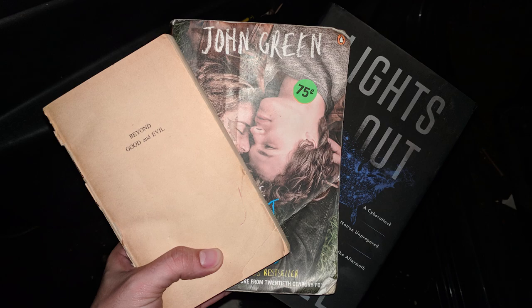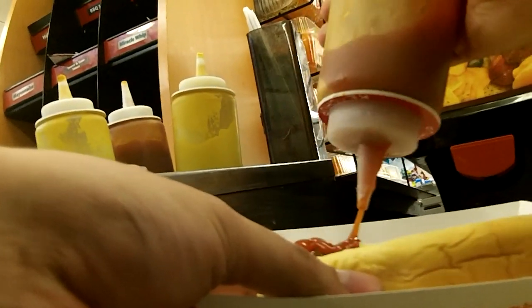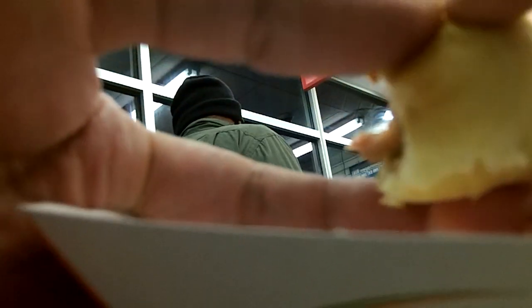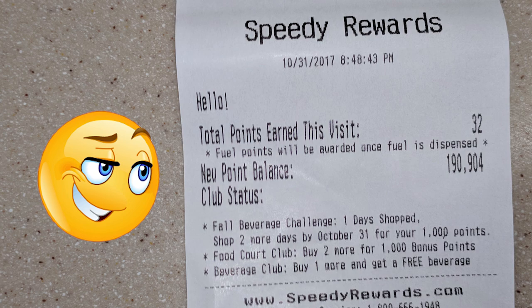Miguel often finds himself having to burn the midnight oil just to meet his quota. This is really his fault because he doesn't like to get up early, but he has to, so he does it really slow. He finds some pretty good shit though — this is a perfectly good shelving unit. Since Miguel's always on the road, his diet consists of shitty gas station food. He's usually done with his dinner by the time he gets up to the cash register, but he pays for it anyway because he's an honest guy. He's also a Speedway point whore.